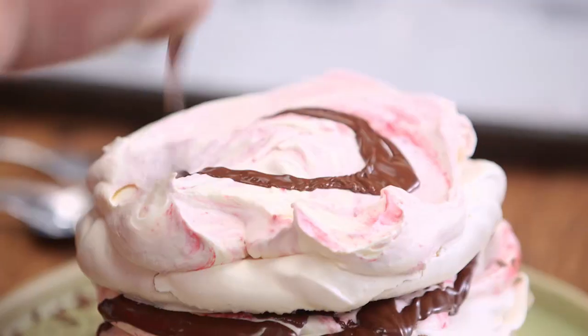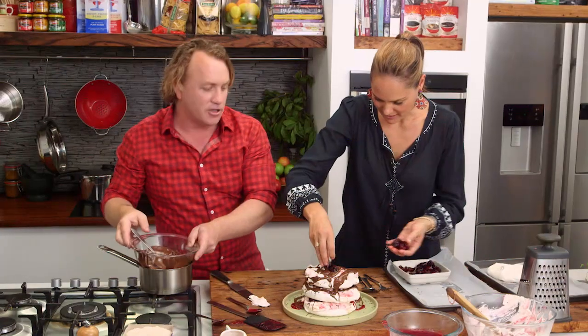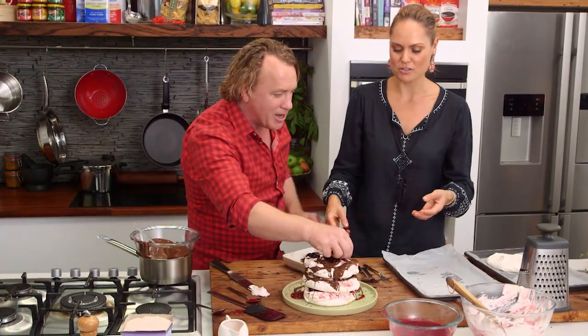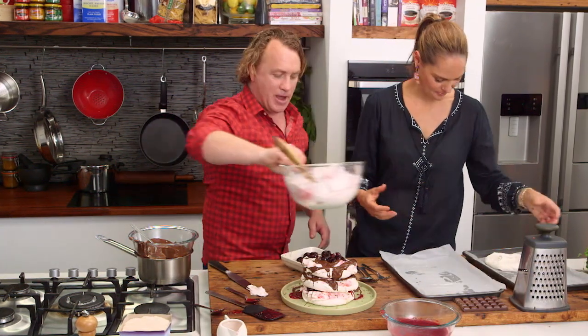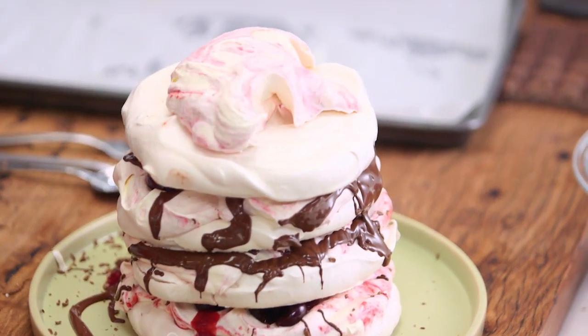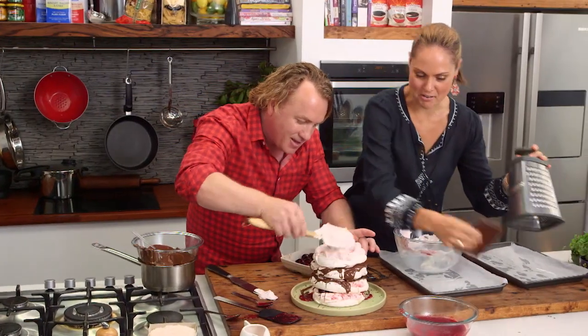A little bit more chocolate down the side there. More cherries on there — it's looking great. It's way over the top, but that's what cakes are all about — it's sometimes food. We're going to put another layer on there, Zoe. We're going right to the top. Pop it on top. A bit more cream on the last bit. It's like a skyscraper of sugar and love.